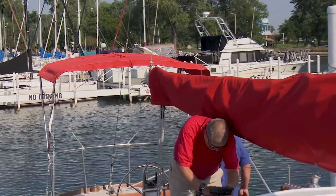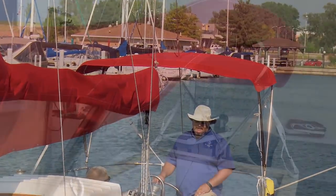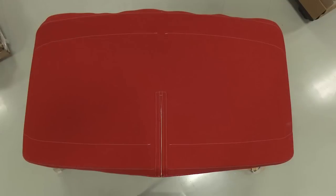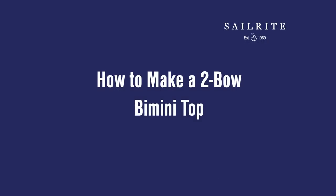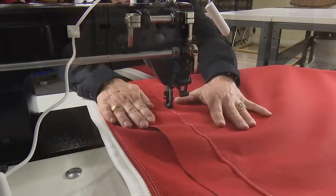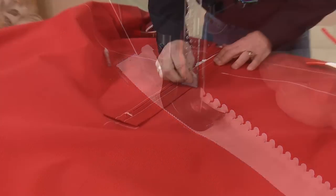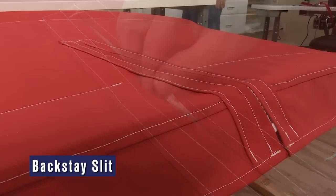A bimini top provides protection from the sun and shelter from the rain and spray. In this video tutorial we will show you how to make a two-bow bimini top. Our frame has been mounted to a wood platform so we can pattern and build it indoors. In this video we will show in detail patterning on the frame, sewing, sewing zippered pockets, installing a backstay slit and much much more.